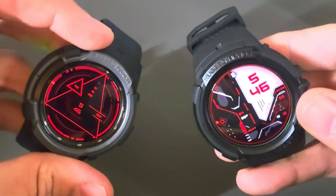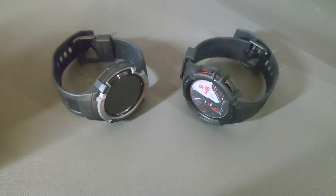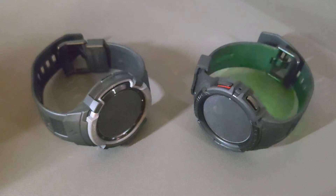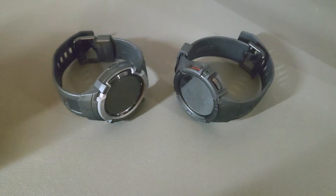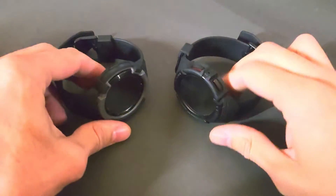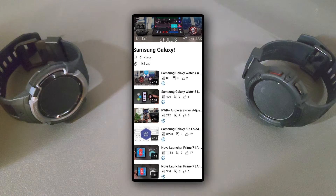What is going on everyone, Leon checking in and we're at it again with another episode. In today's content we're going to be demonstrating how to remove, organize, or add tiles to either the Samsung Galaxy Watch 4 or the Samsung Galaxy Watch 5. This content is featured on the Samsung Galaxy playlist so you can find information related to this topic quickly and easily.